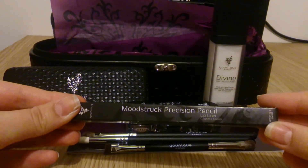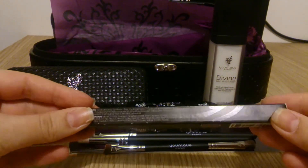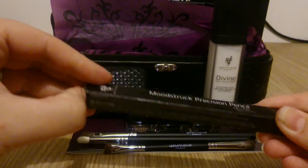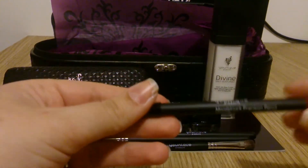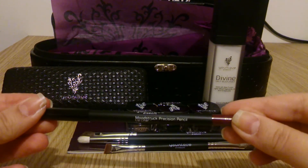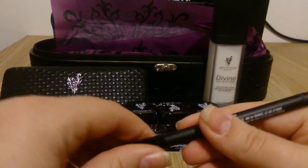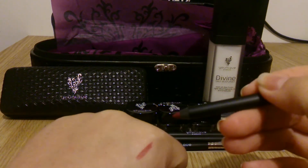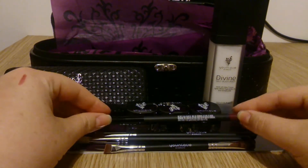Moving on to the liners, the first one is the Precision Pencil Lip Liner. The colour on this is called Pompous. At the end you can see it's kind of a very deep red colour. It looks very dark on the packaging, but it's like a normal everyday red.